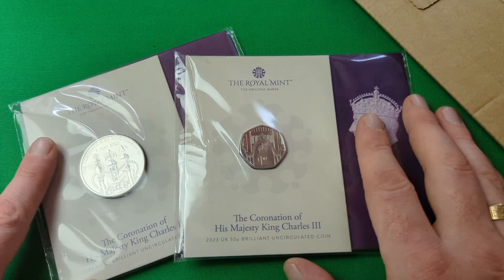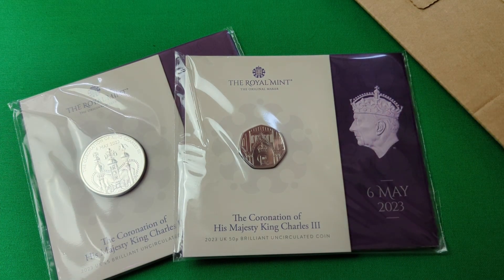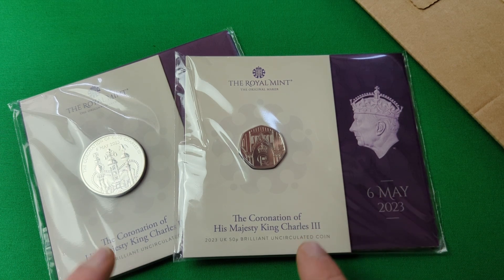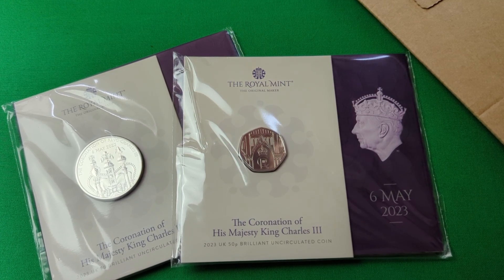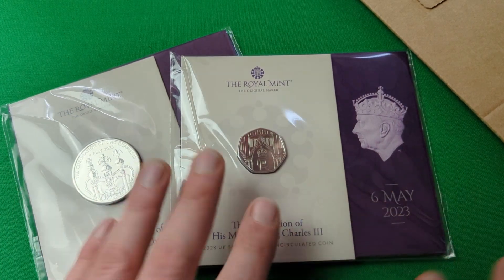So that is the brand new brilliant uncirculated Coronation £5 Crown and 50p. Now if you are still watching at this point of the video, I do have a little surprise for you. These coins right here aren't actually my coins — they belong to one of you, and I just don't know who yet, because these are one of the prizes for the 500 subscriber giveaway. There are going to be two prizes, one aimed more at coin collectors and numismatists, which are these two right here.